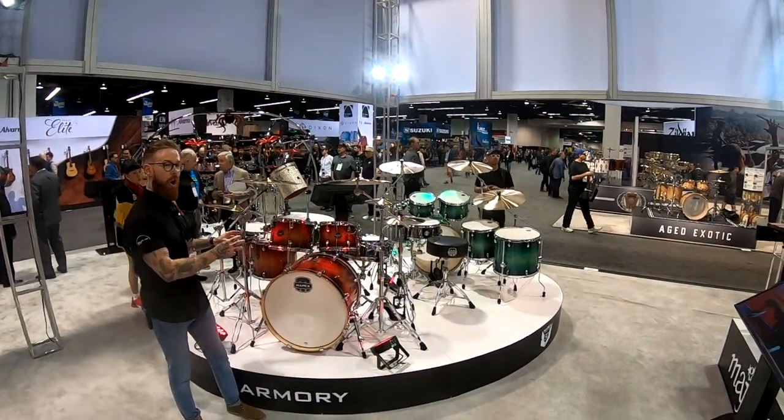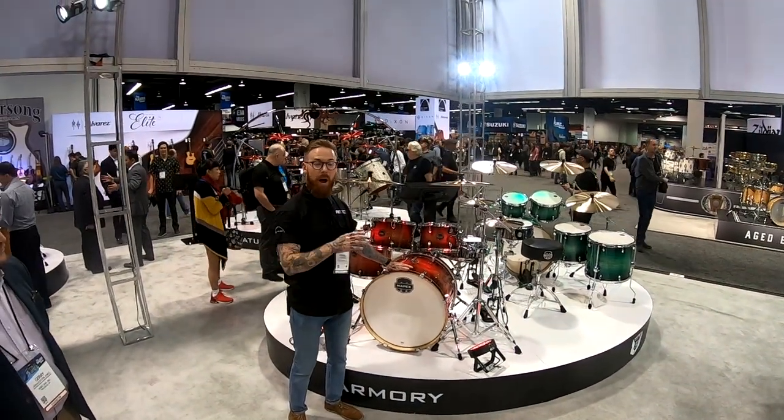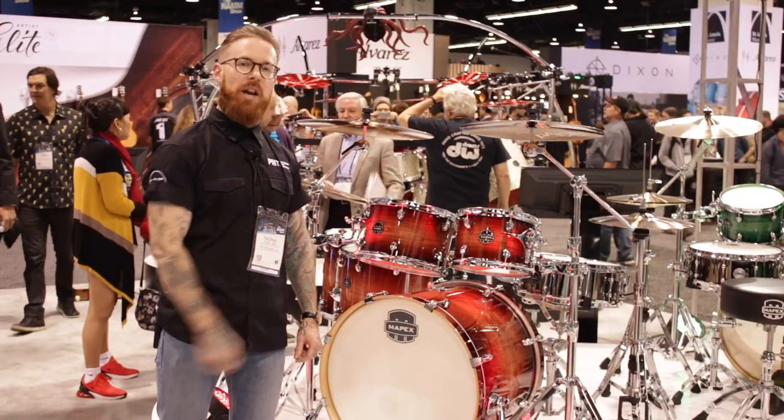You've also got the option to add hardware as well. These will be landing into PMT stores in about April time. Make sure that you're checking out all of our social channels to stay up to date — check them out in April.